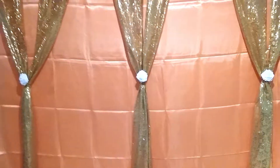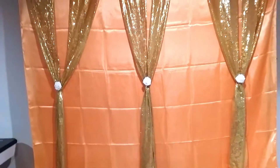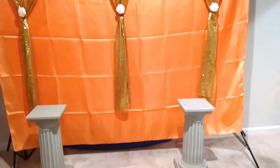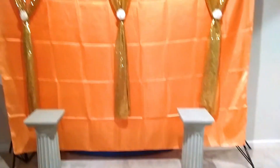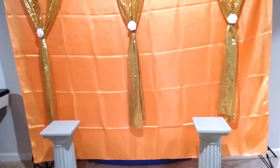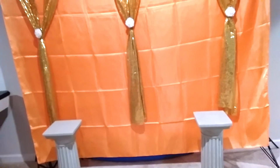I just hid the stem by sticking it in between the table runners, and I did that for all three. I think it came out pretty nice — again, it was budget-friendly and very simple, only took me a few minutes. I also have these little podium stands that I already had, and I added some centerpieces on top of them just to give it that extra wow factor.